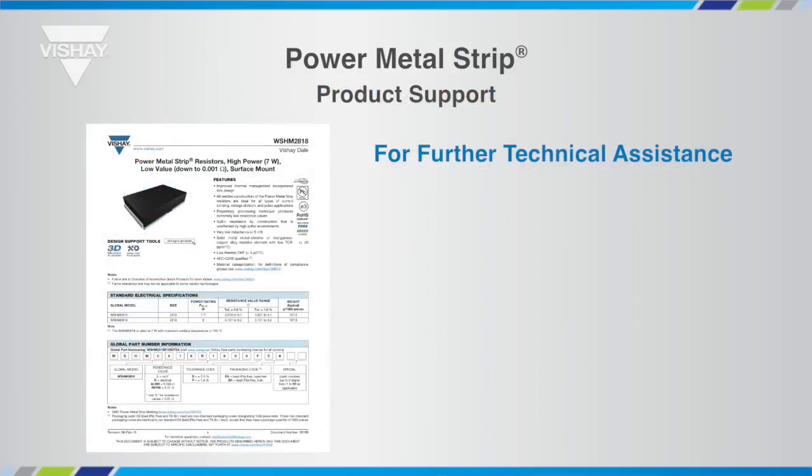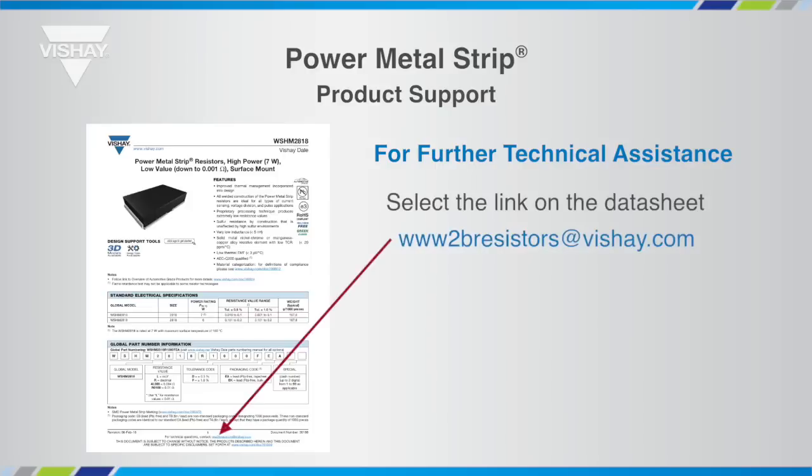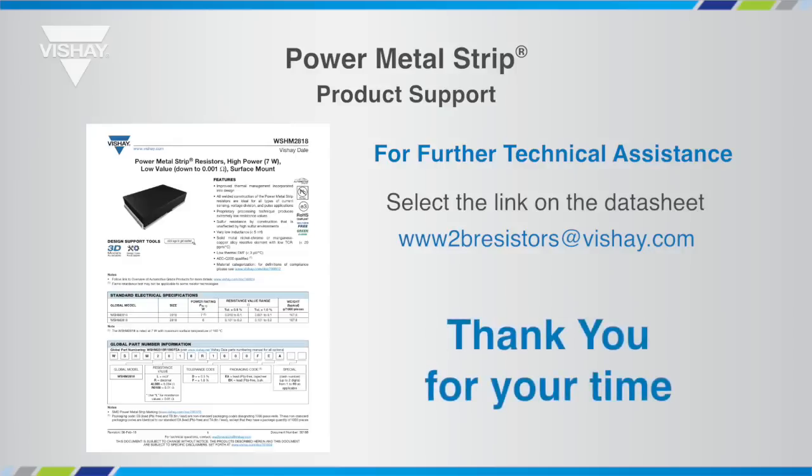If you have product-specific questions, you may contact a local Vishay representative or select the link at the bottom of our data sheets. This link is specific to the product and will put you in contact with a technical resource able to assist you with your questions. I would like to thank you for your time to allow me to present the pulse capable strength of the power metal strip technology.